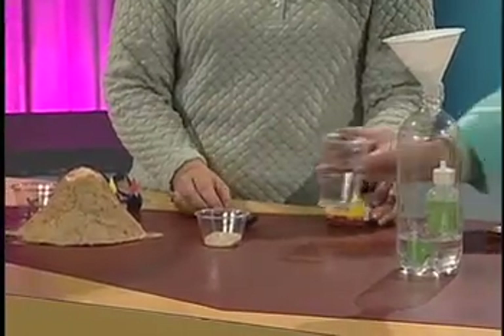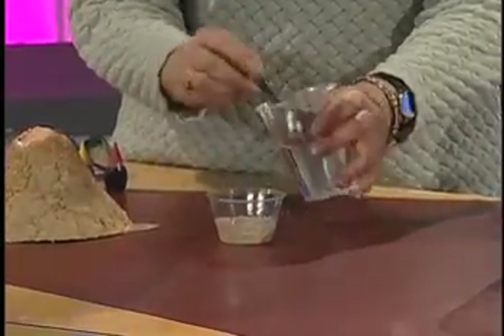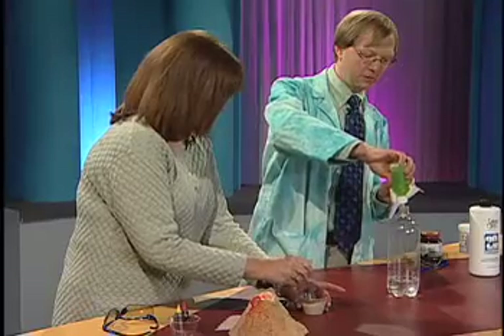And then 2 — 3 tablespoons of water into that. Take a note at home, it's on the website. Stir that up. Now, while you're doing that, I'm going to add a little bit of dish soap in here, because we've got to have the dish soap.